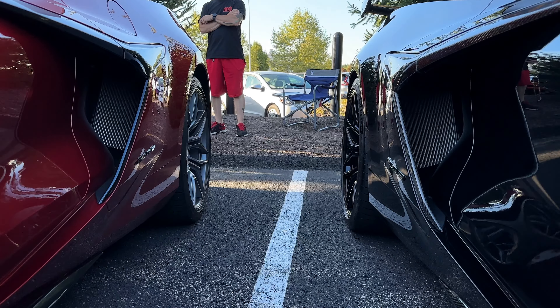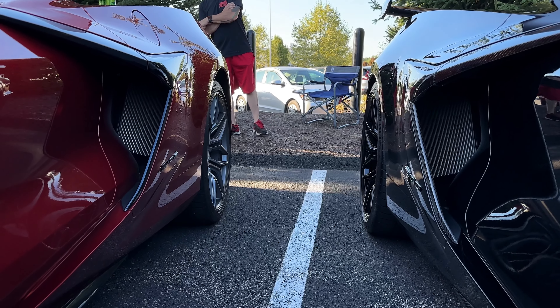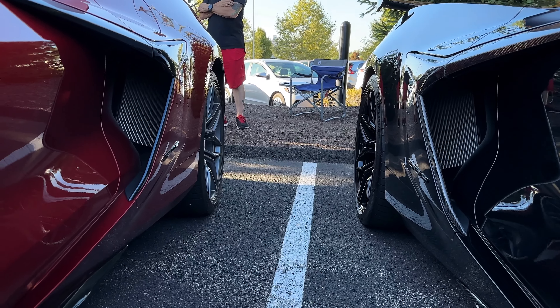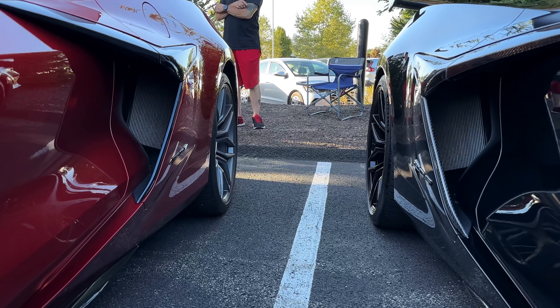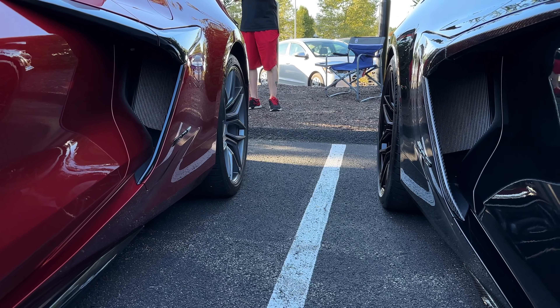Look at that. So the rear wheels — mine's obviously lowered in the rear as well, but the spacing of the wheel is just out so much more. His does not have a spacer nor is it lowered in the rear. Look at the difference in the ride height. And of course, the way that those wheels stick out — that's incredible. It's amazing the difference that an inch makes.